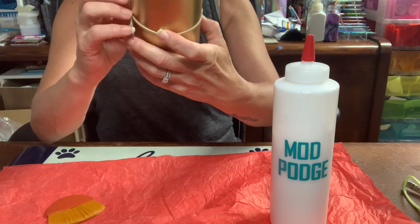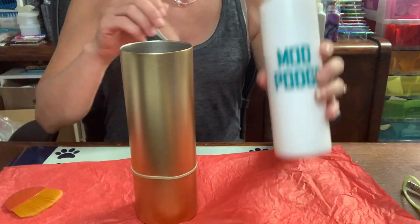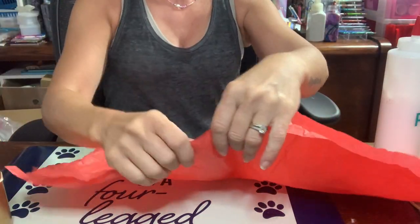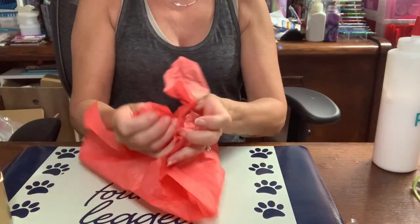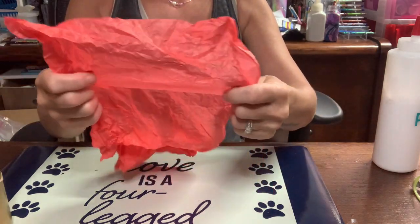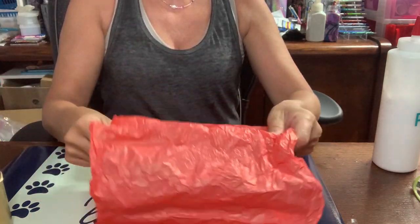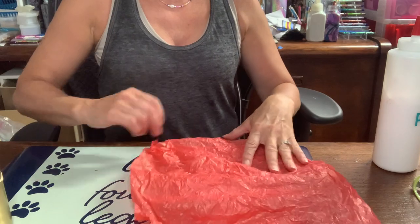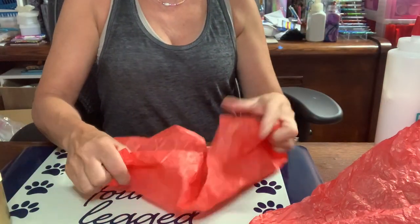It doesn't have to be perfect, just get the Mod Podge on there and get it around, somewhat even. Now, because I want to create texture, I'm going to crinkle this tissue paper up — just get lots and lots of crinkles in there. That's what I'm looking for: nice and wrinkly. I have a tear in this one so I'm going to wrinkle up the other one; this one doesn't have any tears in it.